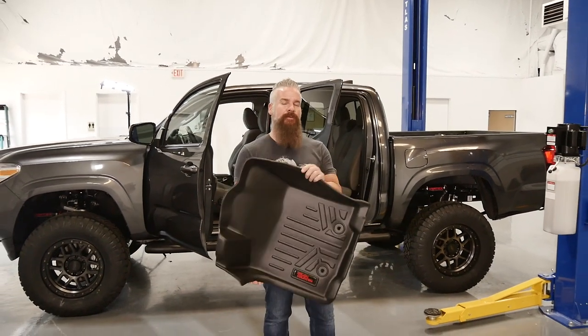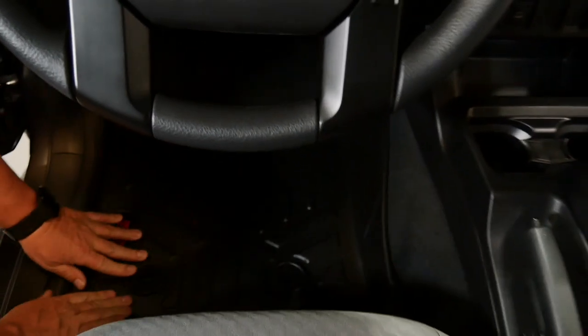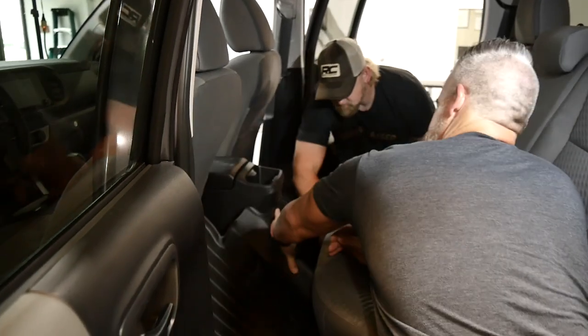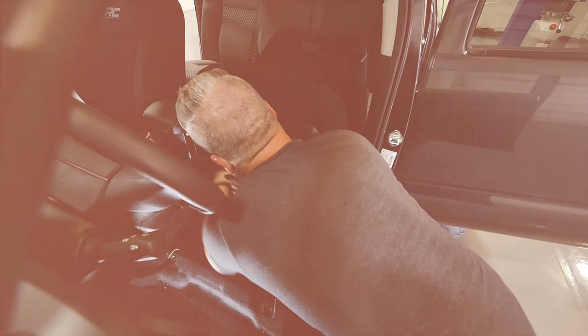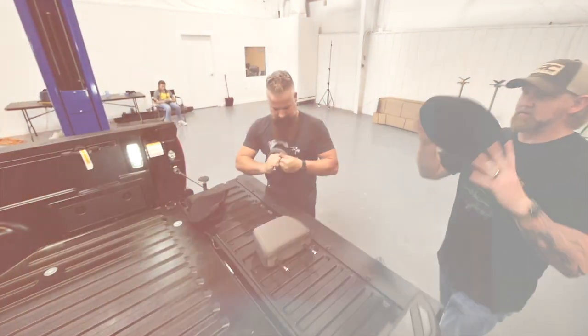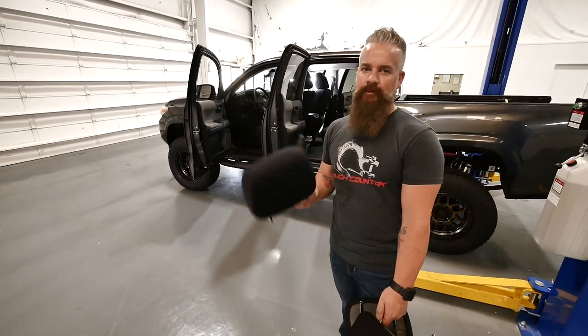Next up for modifications on the Tacoma and a little protection, we've got the Rough Country heavy-duty floor mats as well as the neoprene seat covers. We're going to install the driver side front seat cover — it slips right on, it's one piece minus the headrest cover, and buckles underneath the seat. First we remove the headrest, slip on the cover, then install the headrest to complete our interior upgrades.